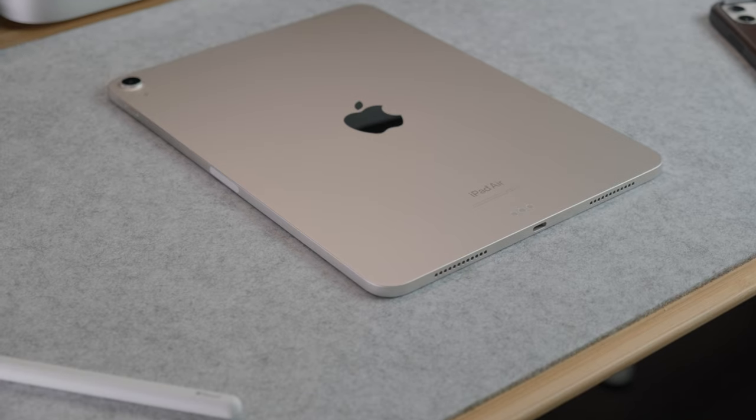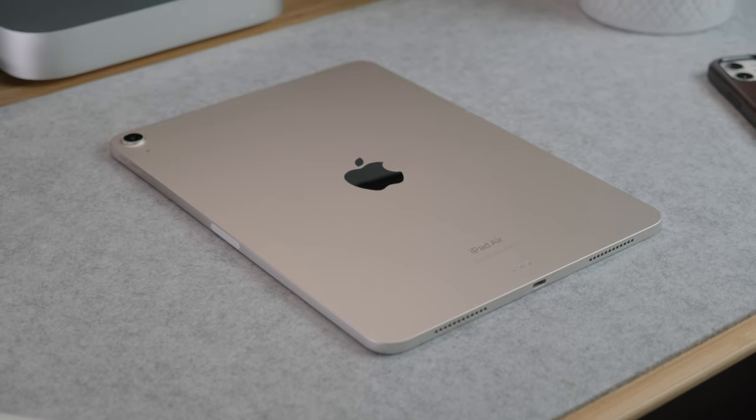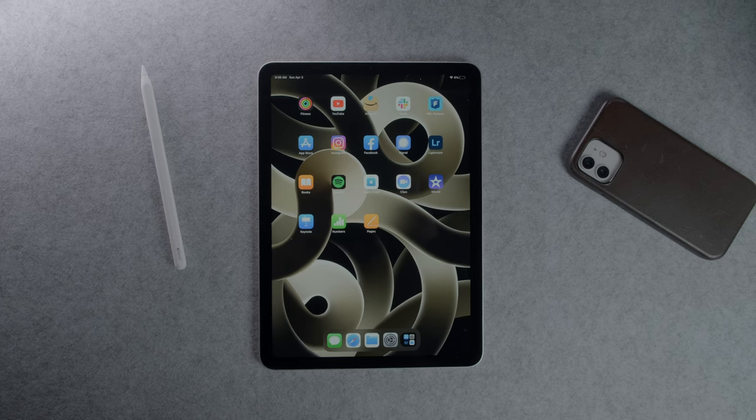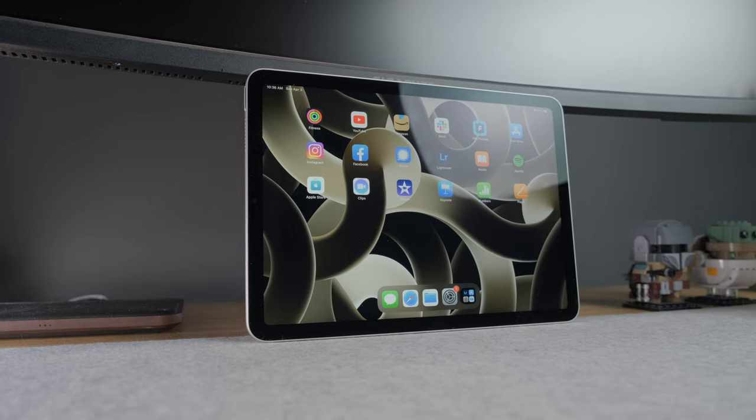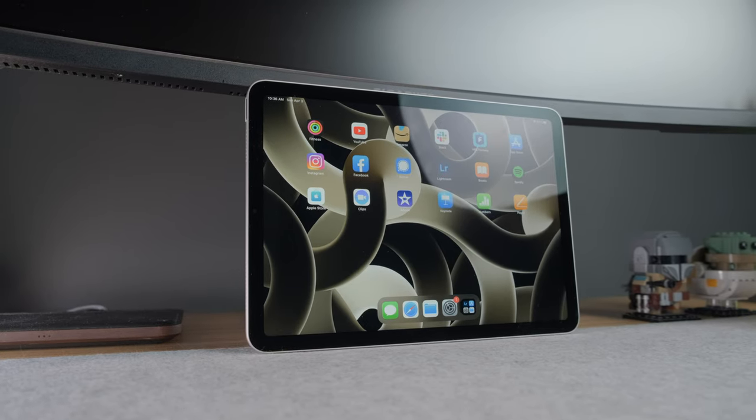Hey everyone, Kyle Erickson here. If you buy an iPad Air or a Pro right now, it's very likely that it's going to have an M1 chip packed inside of it, which basically makes it just as powerful as most laptops and MacBooks out there. They are pretty affordable as well, starting at $599 for the iPad Air, but the iPad on its own can't really compare to a laptop, seeing as it doesn't have a physical keyboard and you can't really sit this on a desk without a case or a stand.